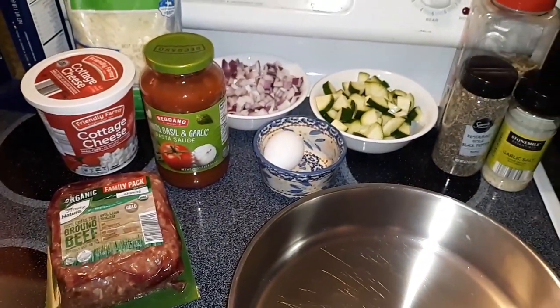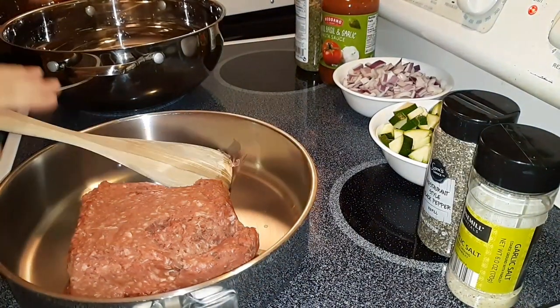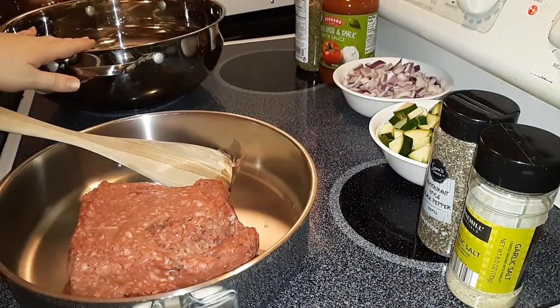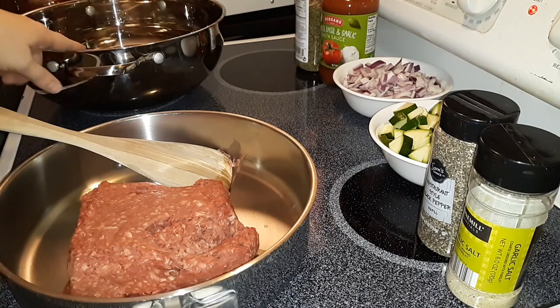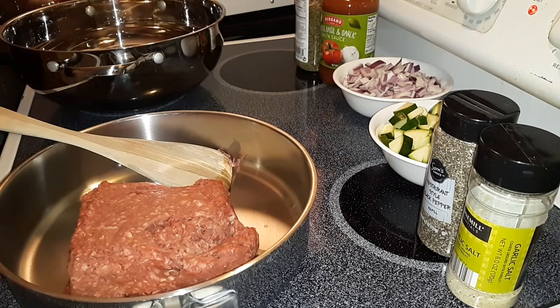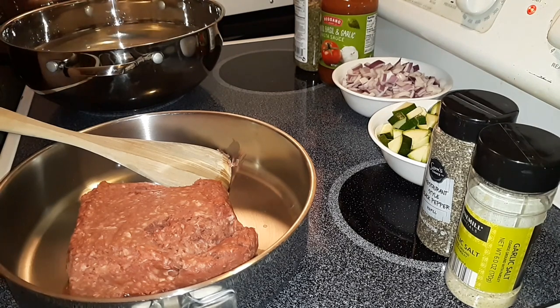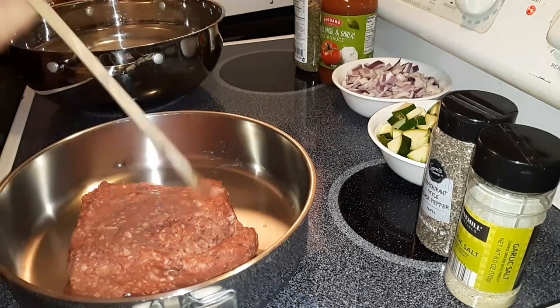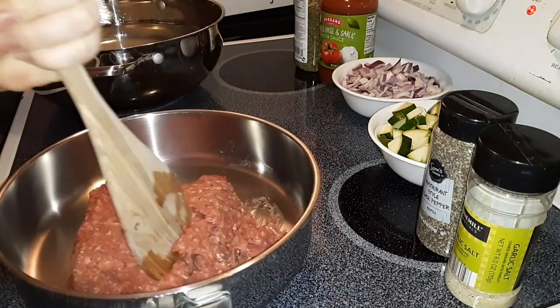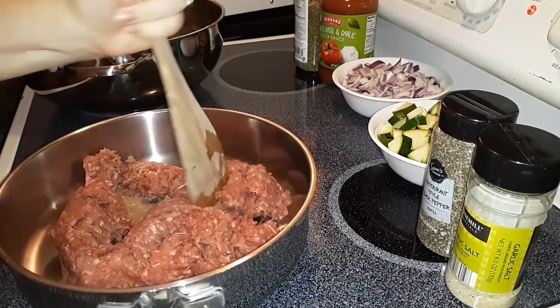I'm going to get the ground beef in the pan and then I'll be back. Now I've got my meat over here in this pan and I've got water heating up. I'm going to go ahead and salt this water — you always want to salt your water when you're boiling noodles in it. Give a nice amount of salt in there. Now I'm just going to get this all mashed up and then I'm going to start adding some seasonings to the meat.